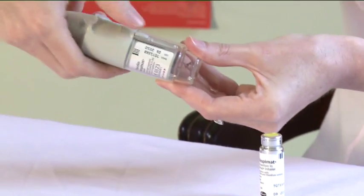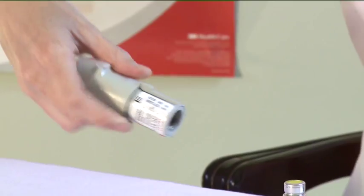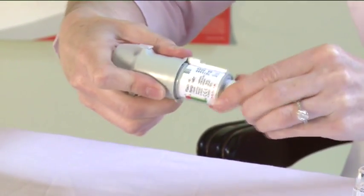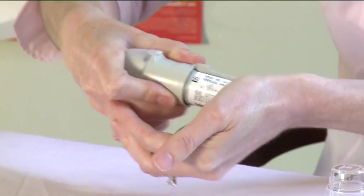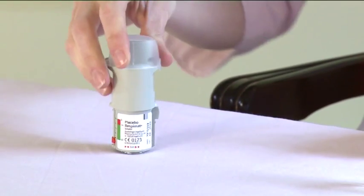To do this, press the safety catch on the side of the inhaler and pull off the clear base. Push the narrow end of the cartridge into the inhaler until it clicks into place. The cartridge should be pushed gently against a firm surface to ensure that it has gone all the way in.